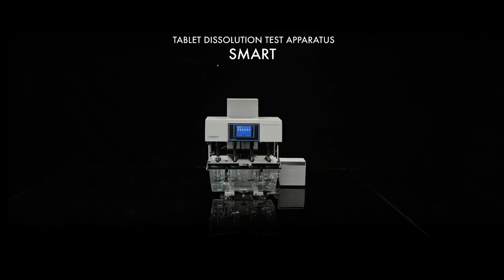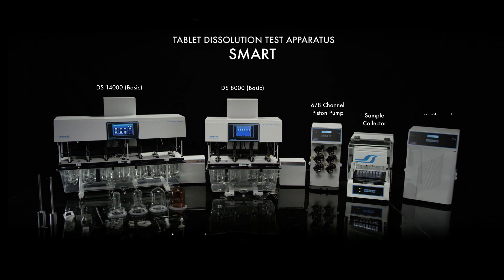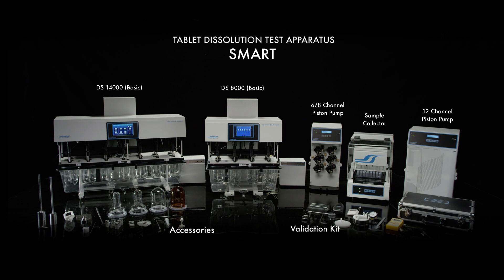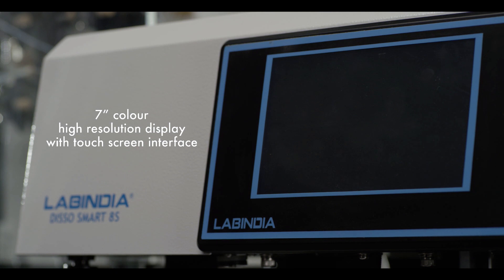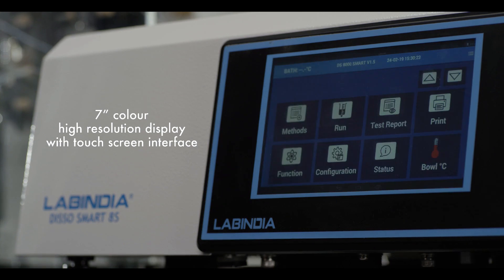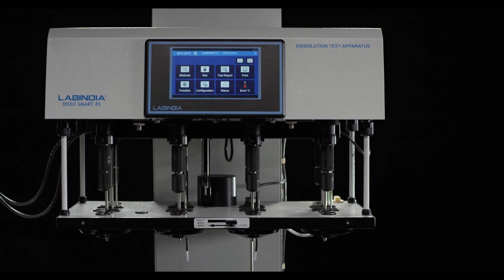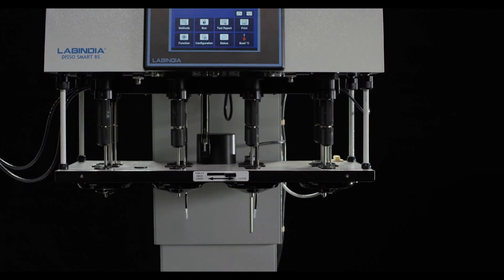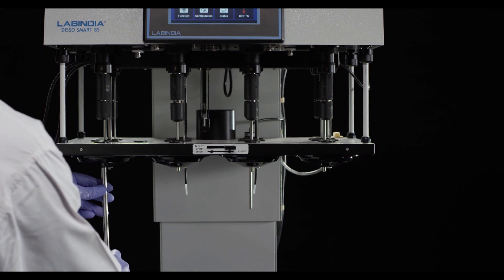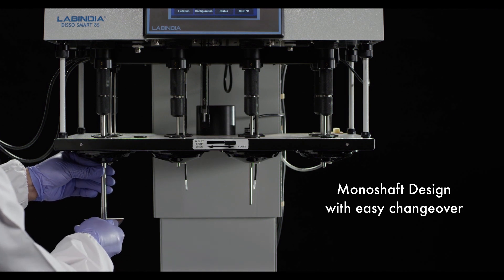Introducing the tablet dissolution test apparatus smart family from Lab India, designed, manufactured, and tested with a vision to achieve precision analysis that integrates and automates multiple other processes parallely, thereby saving time and improving efficiency. The mono shaft design with easy changeover between apparatus 1 and 2 eliminates routine height validation as per USP.